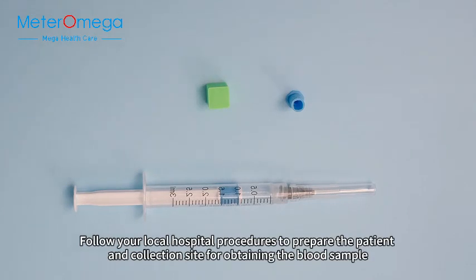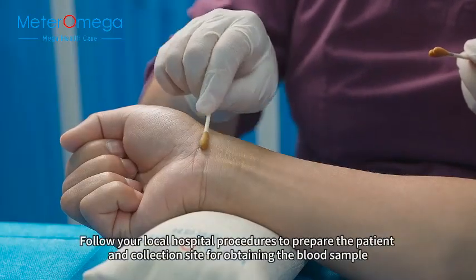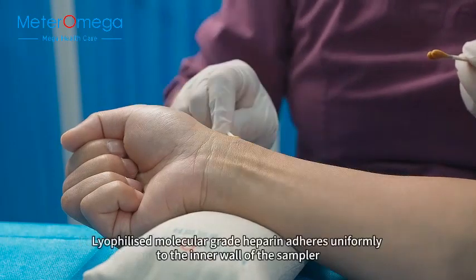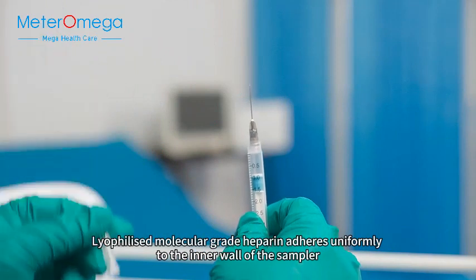Follow your local hospital procedures to prepare the patient and collection site for obtaining the blood sample. Lyophilized molecular-grade heparin adheres uniformly to the inner wall of the sampler.